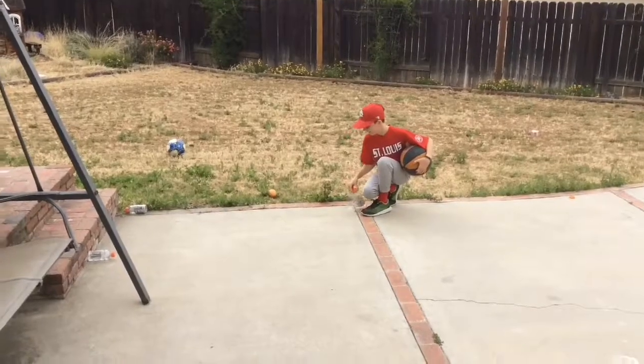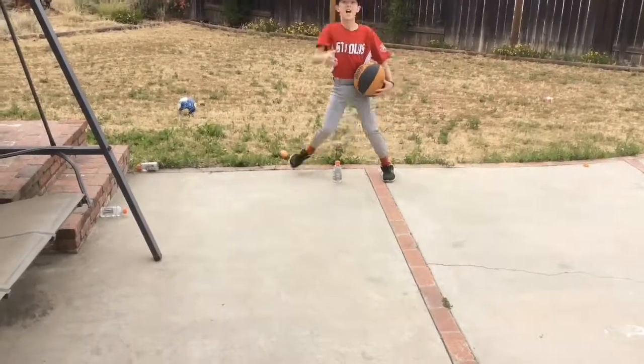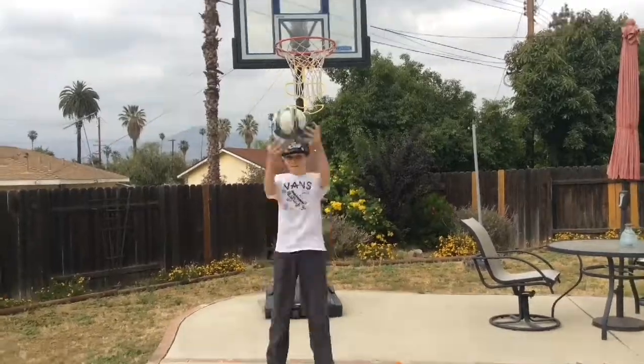The water ball flip! Yes, I'm going to make a backward shot and then a water ball flip. Go!